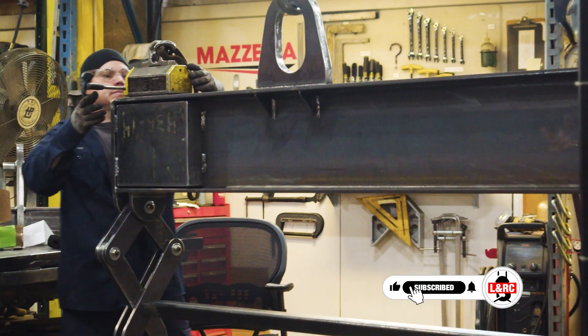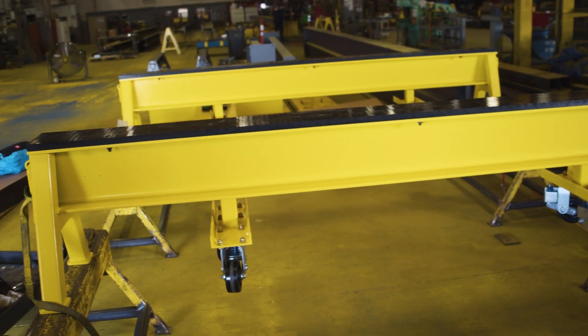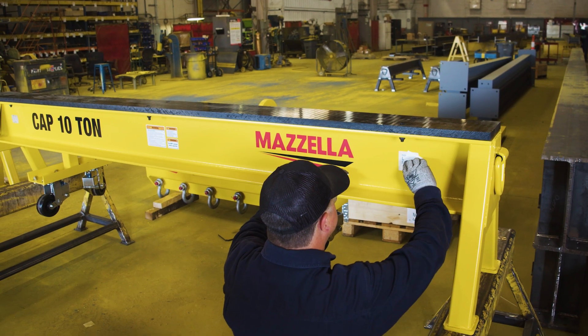What do you do if you have something weighing several tons that needs an elevated surface to be worked on? You can't exactly just pop it up on a workbench or a sawhorse — or can you? Specially engineered die horses are basically heavy-duty industrial steel sawhorses. Let's find out more about them, the different engineering options, and what affects the cost.